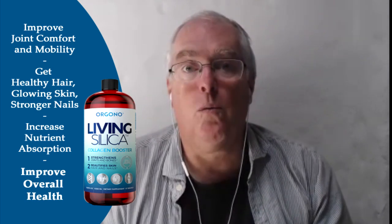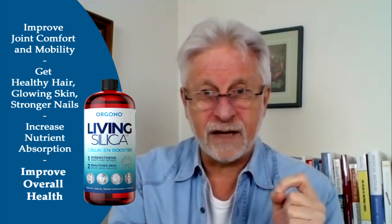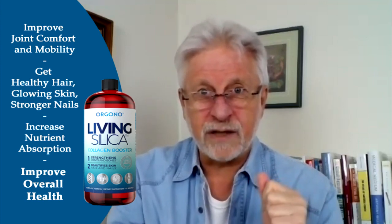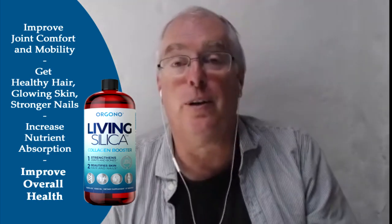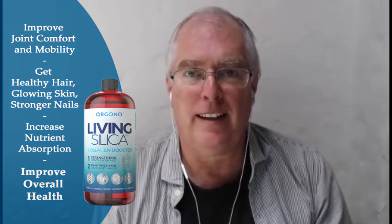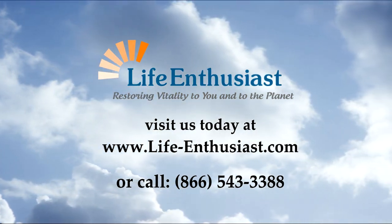If someone wants to know more and wants to try the silica, come to Life Enthusiast at www.life-enthusiast.com. If you want some direct answers, call at 866-543-3388. Thank you, Martin, for sharing this amazing information, and thank you everyone for joining us. You've been watching or listening to the Life Enthusiast Online Radio and TV Network, restoring vitality to you and the planet. See you next time, everybody.